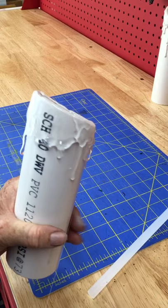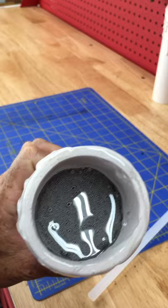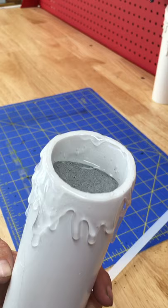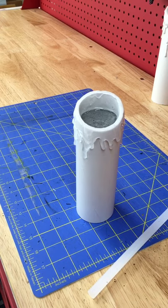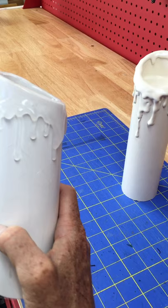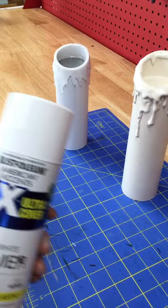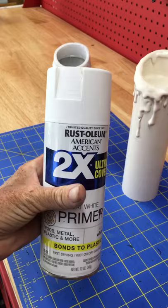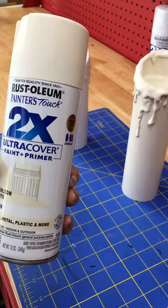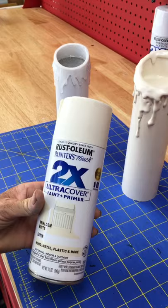That looks pretty good — you can see the inside is all waxy looking, which gives a much more realistic effect. That's how I do my candles. Next up I will paint it. Your glue will be all set up ready to prime — first I spray it with flat white primer and leave it out in the sun to dry so it can bond to the hot glue.